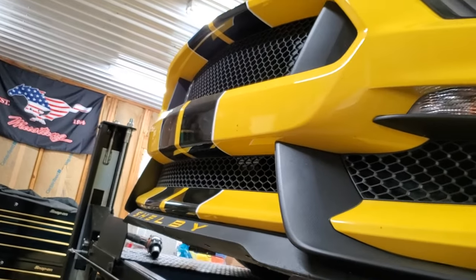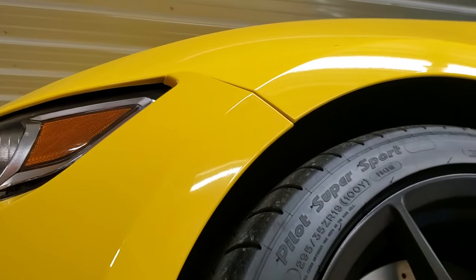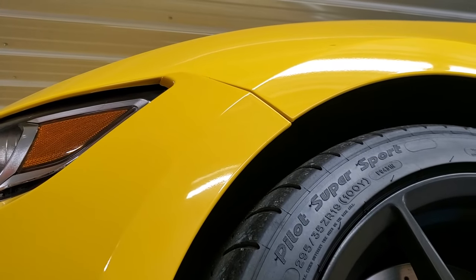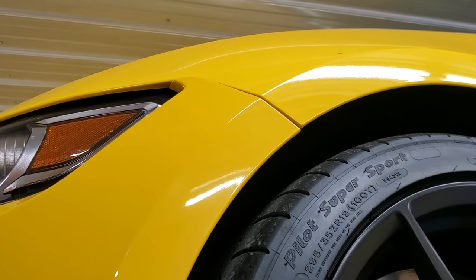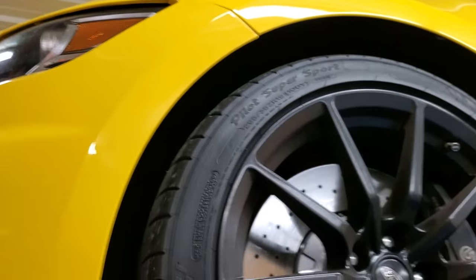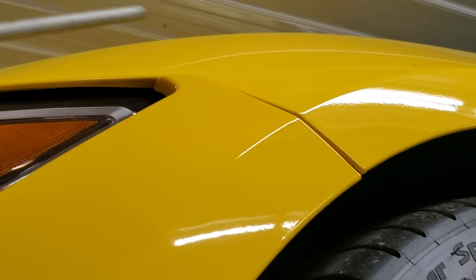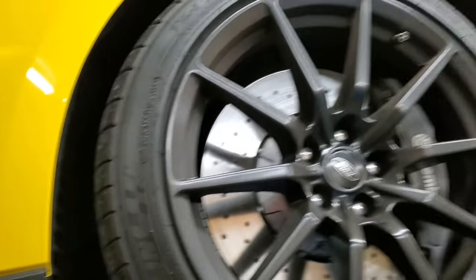Doug bought this used and somebody painted the stripes on. When they put the bumper back on, right here at the top where the bumper meets the fender, if you follow the body line you'll see at the very top at the headlight it's sticking out. Doug's gonna point to that right there. We're going to pull the inner liner out and do a little video on that.